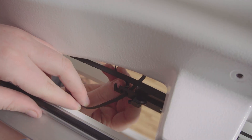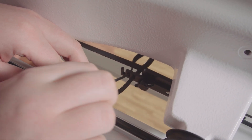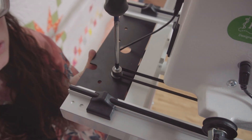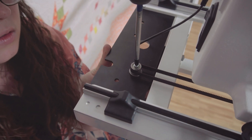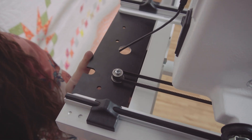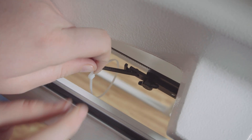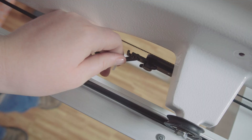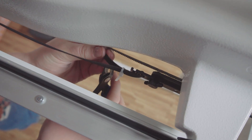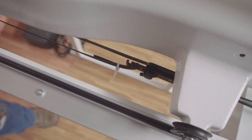Pull as much of the belt through these slots as you can. The belt should be slightly loose around the pulleys. To tighten the belt, pull the innermost pulley back and screw it down tight. Place a zip tie around the two parts of the belt that you ran through the quick release plate, and use your wire snips to cut the belt so that there is only about a one-and-a-half inch tail. The robot is now hooked up to control the Y-axis, or the front-to-back motion.